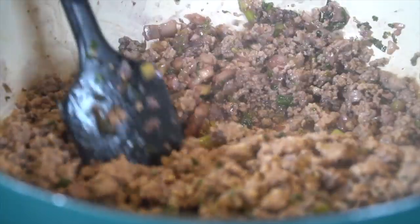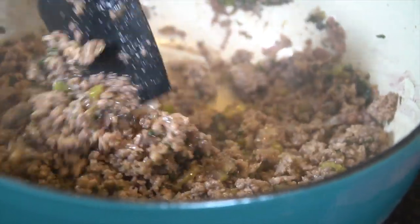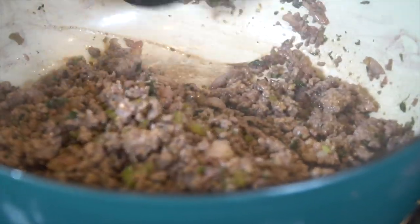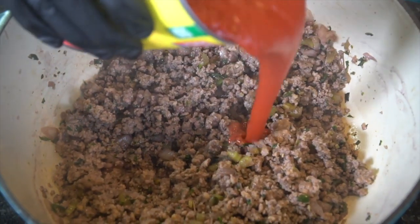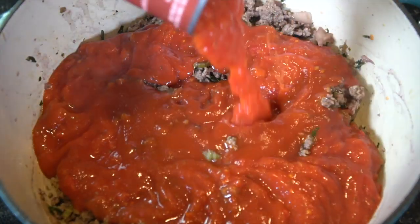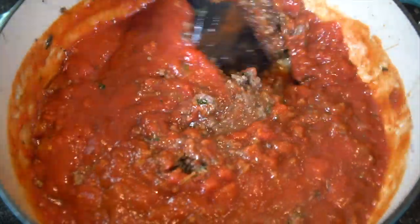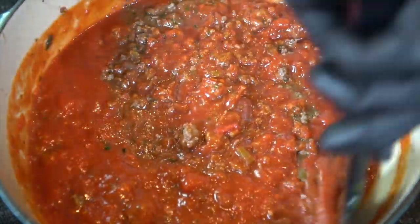At this point, we're going to go ahead and add back in our meat. Stir to incorporate. Your kitchen should be smelling absolutely amazing by this point. Get everything off of the sides. Going in with a can of tomato sauce and crushed tomatoes. Give that a nice mix.